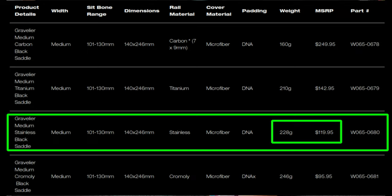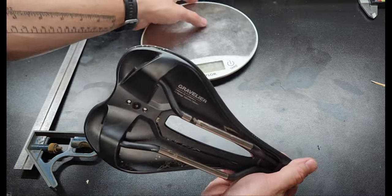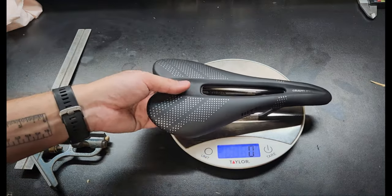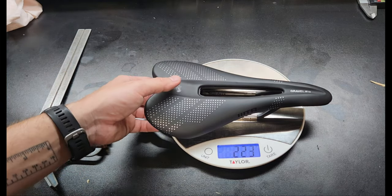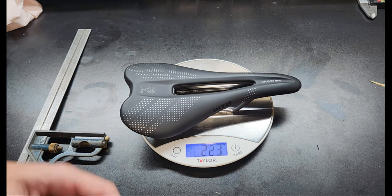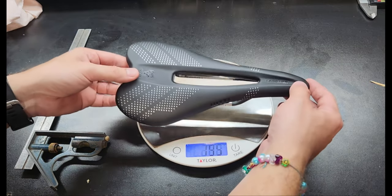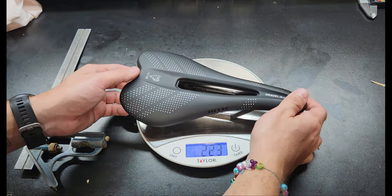Speaking of weight, let's go ahead and check what the weight is on my actual scale. So it's 223 grams actual weight. From my experience with saddles that's very average — I've had saddles that were around 275 grams and some that were in the 190s, so I think this is pretty average. My lightest saddle was like 110 grams, fully carbon fiber, so that's just some reference.